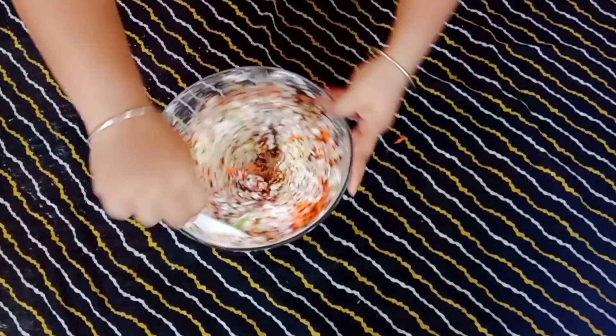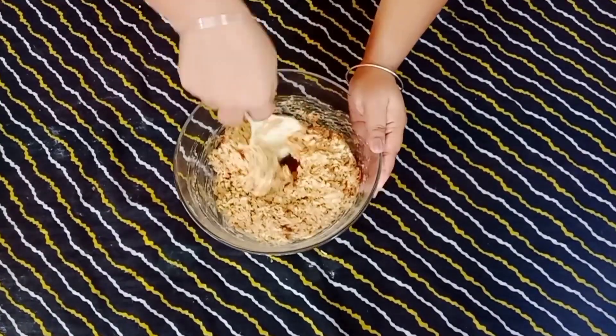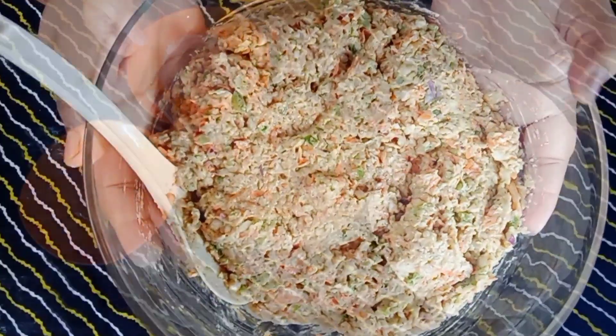Mix them well and make a dough like this. The dough is ready.